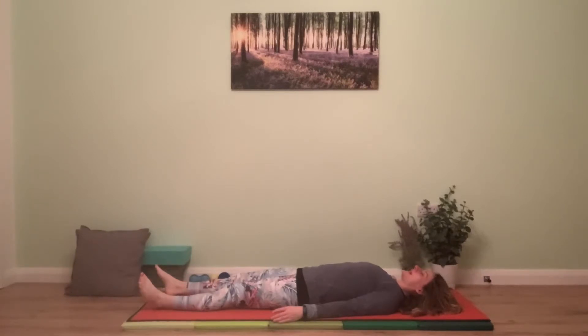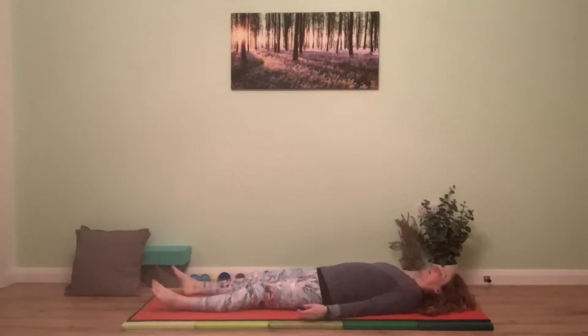Let the eyelids close, allowing the hands to drift palms up, a little bit away from the body. Take a deep breath in and then let the breath go. Draw all of your awareness inside your body.